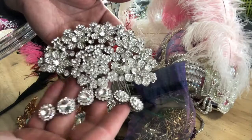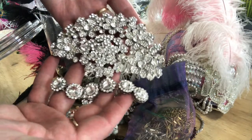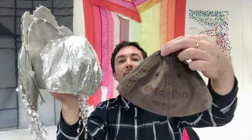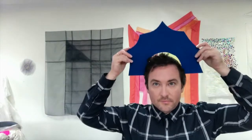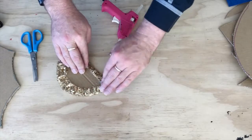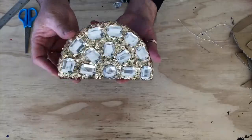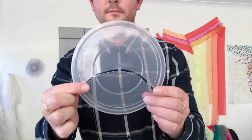Guideline number one: there's no right or wrong way to make a headpiece. The best thing you can do is collect what you want to work with and experiment. It's helpful to begin with a base — you can use headbands, an old hat, and think creatively. Don't be afraid to use unconventional materials, because once you cover it with decoration, no one will ever know your headpiece was once a plastic colander. For shape and structure, use something firm you can cut into shapes — cardboard strengthened by covering it with fabric, stiffened felt, or recycled plastic sheets.